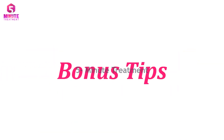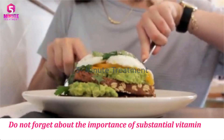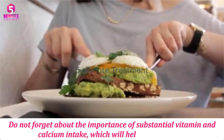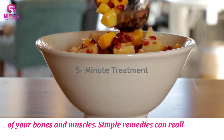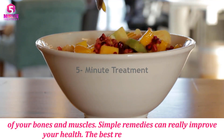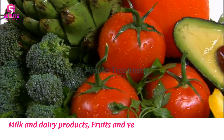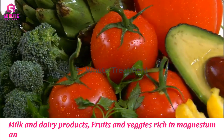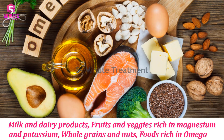Bonus tips: Do not forget about the importance of substantial vitamins and calcium intake, which will help you take care of your bones and muscles. Simple remedies can really improve your health. The best recipes will contain milk and dairy products, fruits and veggies rich in magnesium and potassium, whole grains and nuts, and foods rich in omega-3.